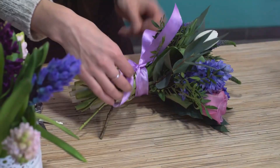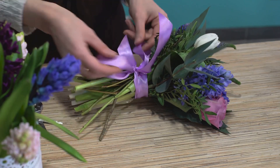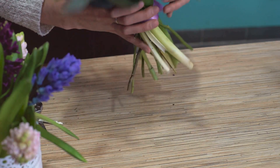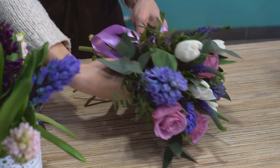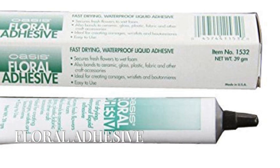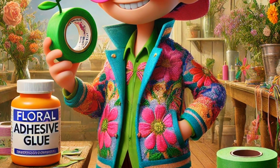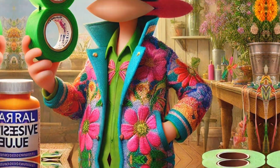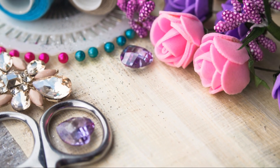Question eight. What item helps you create a strong bond between flowers and other materials? That's right, it's floral adhesive. It's quick drying and essential for many arrangements. Use it to attach tiny charms or beads to your flowers for an extra sprinkle of enchantment — great for making sure everything stays in place.